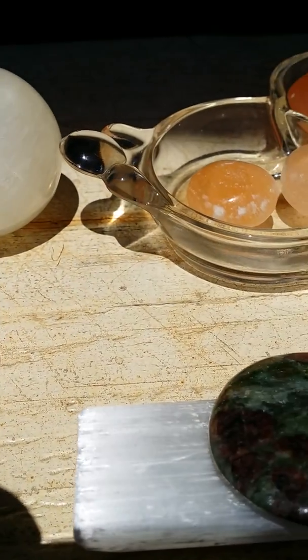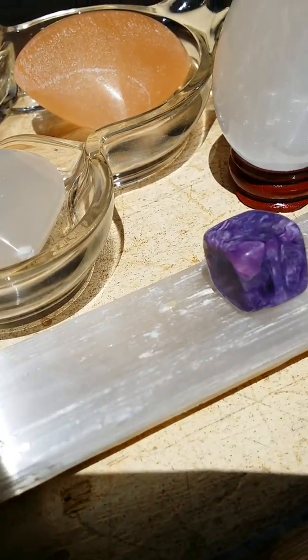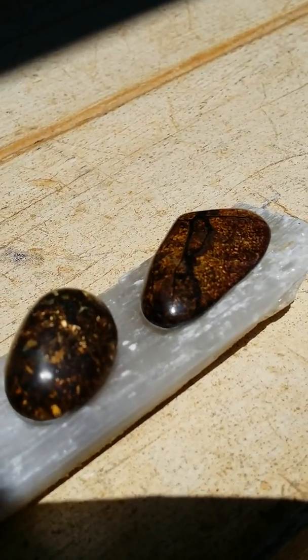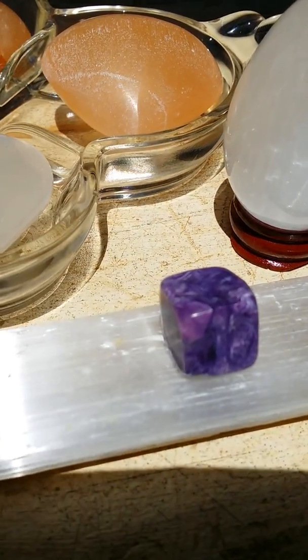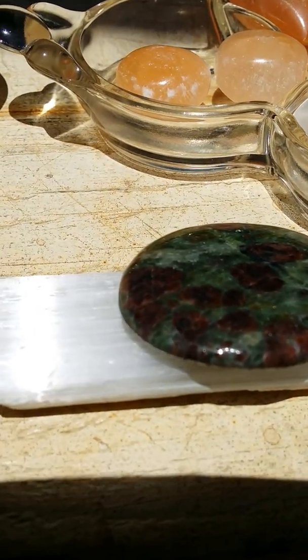The selenite stick I usually use for my individual stones because selenite is an excellent cleanser and charger for your other stones as well. There are many different ways to cleanse and recharge your stones, and this is one stone that pretty much does it.